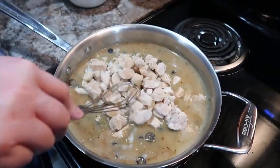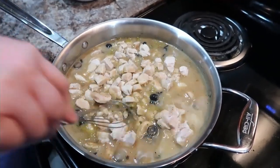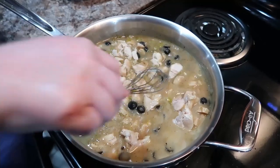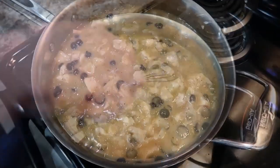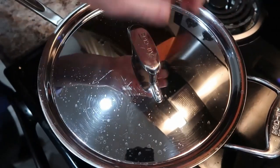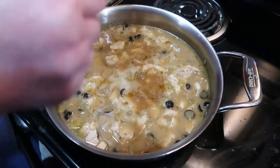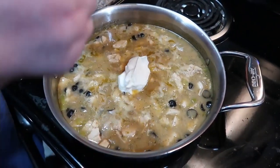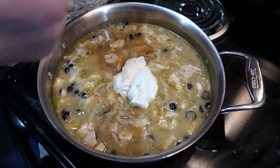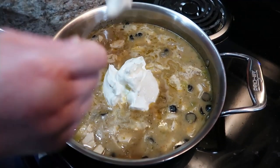I wanted to utilize cooked chicken from my freezer, and this was a great way to do it. All I had to do was add it in, and it reheats as it cooks — perfect for using freezer chicken. I feel like chicken that's been frozen does really well when heated in something that has a sauce, because it just tastes better that way to me.